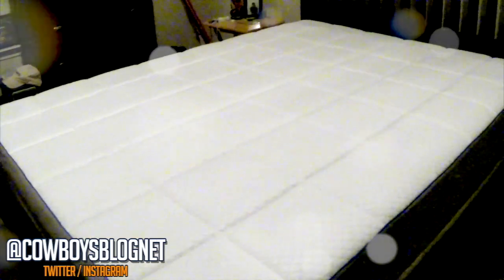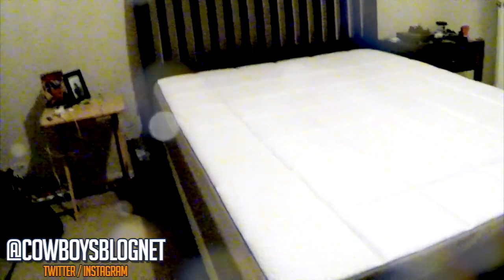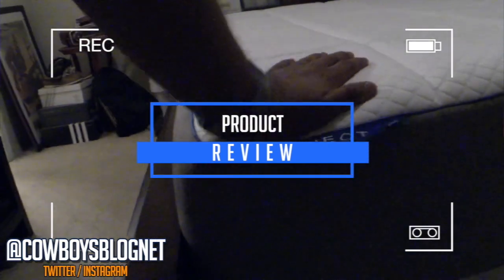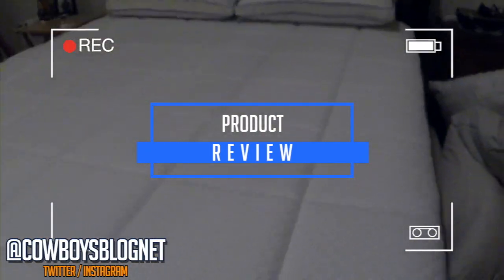I'm going to let this decompress — it takes a couple of hours to fully decompress. Off-gassing is another thing: I really don't notice any kind of scent, synthetic smell, or anything like that, so I think we're good. The Nectar mattress is unboxed and in place. After letting it decompress for a few hours you can tell it's gotten thicker — it's continuing to expand. Still no odor or smell at all.